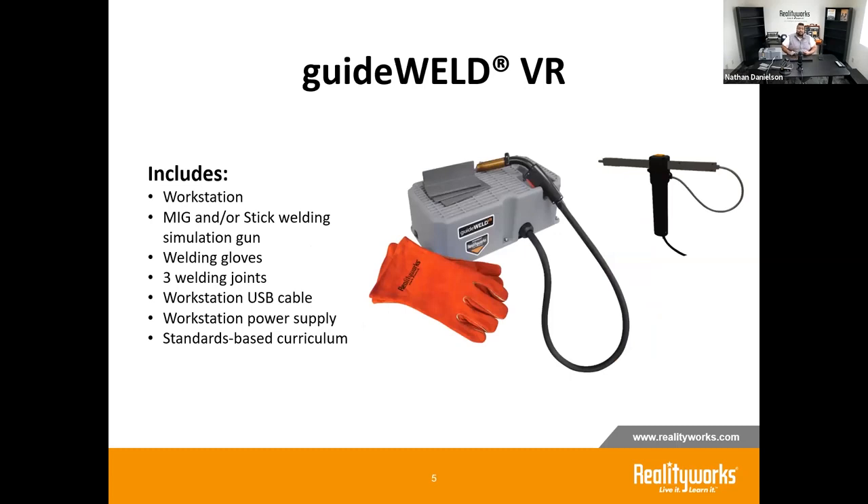What comes with the GuideWeld VR system? First is the gray base — the main component. It comes with a MIG and/or stick process that attaches to the base; they're exchangeable and fairly simple to swap. It includes welding gloves for that tactile sensation, three joint types — lap joint, T-joint, and butt joint — USB and power supply cables, and full access to our online curriculum.